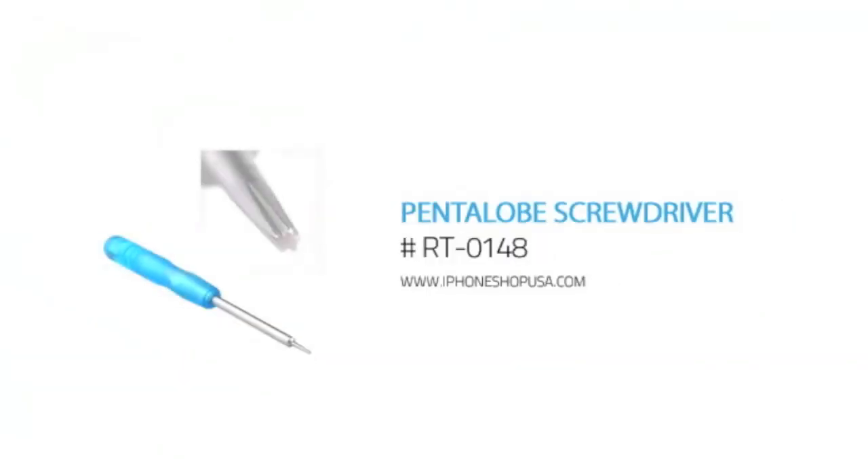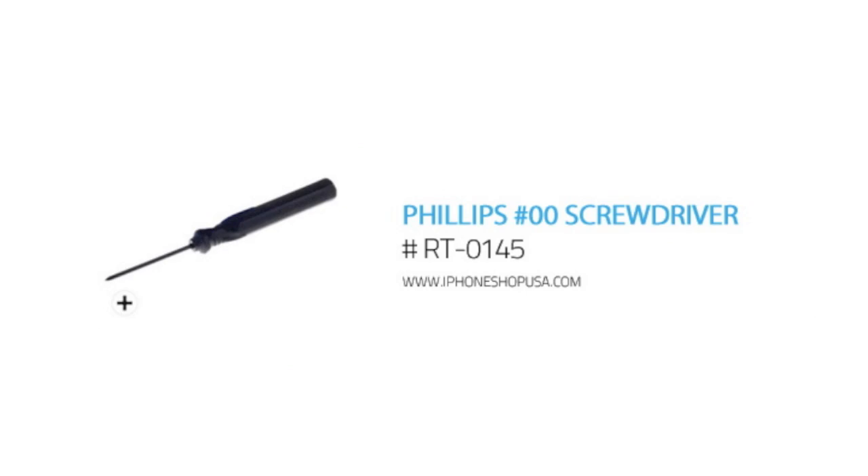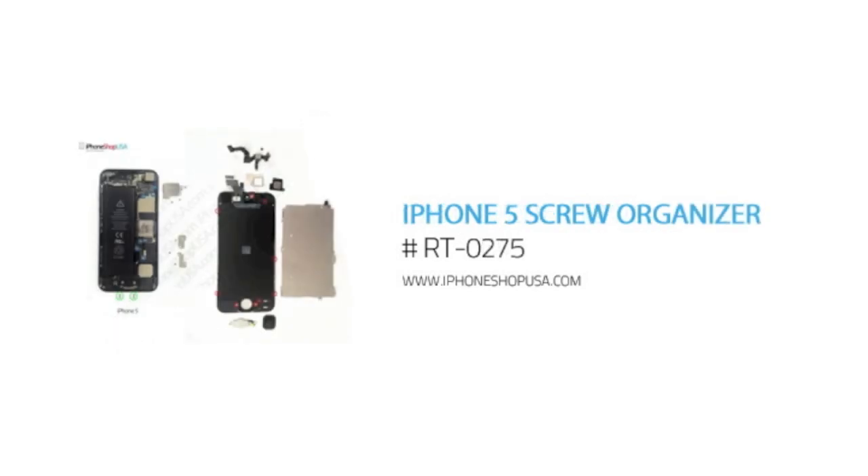For this project you'll need a pentalobe screwdriver, a screen suction cup tool, a Philips 00 screwdriver, a case opener tool, and a printable screw organizer sheet.